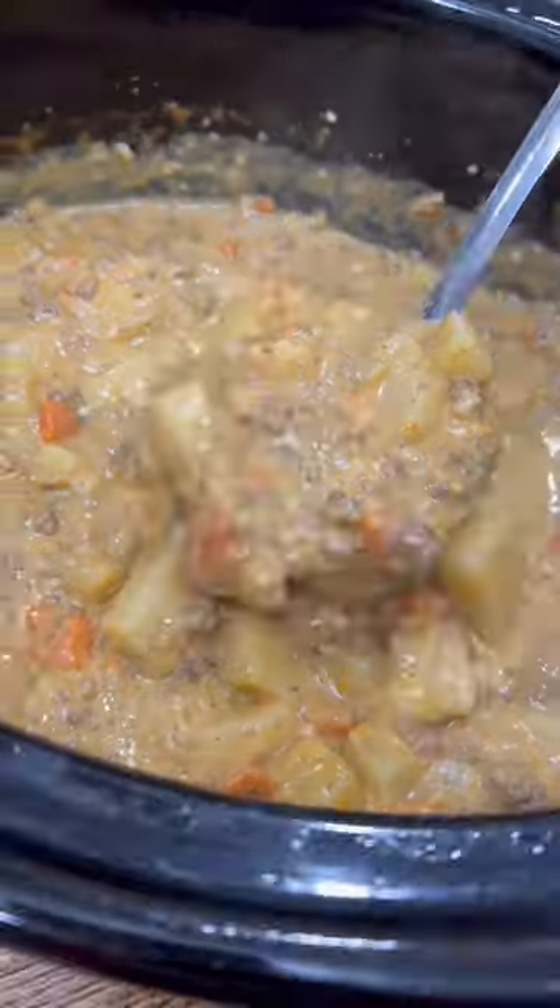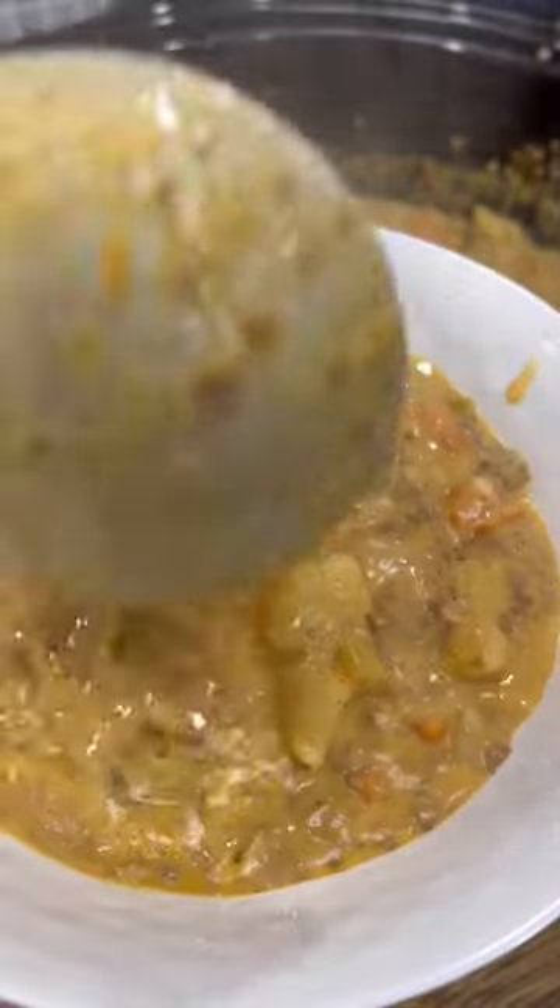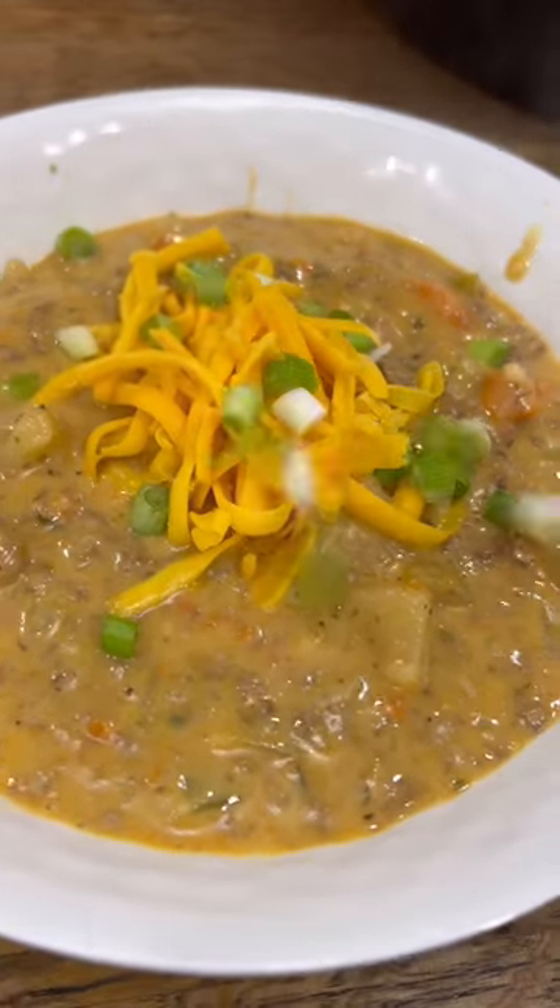You can stir in some crushed bacon at this point, but we like to add it to the top of each bowl along with some more shredded cheddar and green onions so it stays nice and crispy.